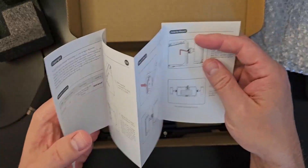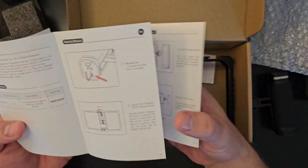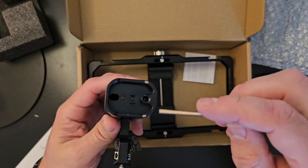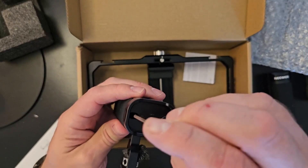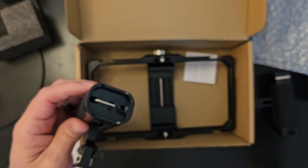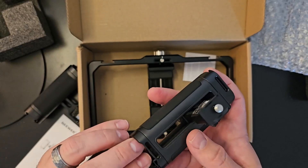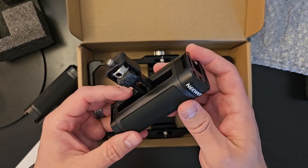Last, here is the instruction booklet, so you'll want to read that first. It looks like your Allen wrench is stored right here on the bottom of each handle — and that will come in handy. It's magnetized, so it just stores in there so you won't lose it. And on this side you have a different size, which is a pretty handy cool little feature so you don't lose your Allen wrenches.